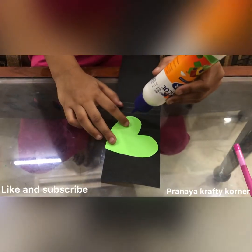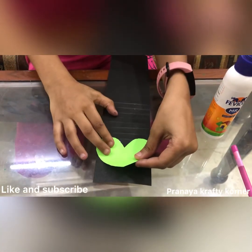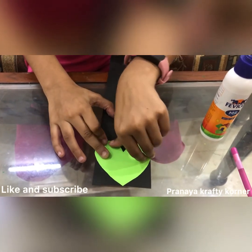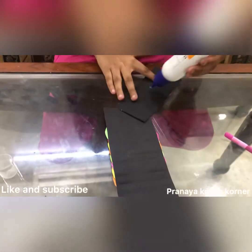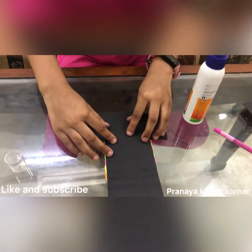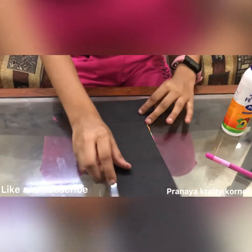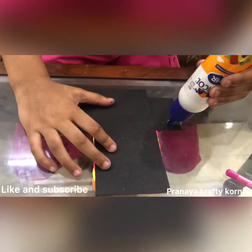Now I'll start placing all my hearts on the lines. Then I'll take my other black strip, put some glue, and stick it on top. Now I'll turn it upside down, fold the slab, and put glue on the other edge.